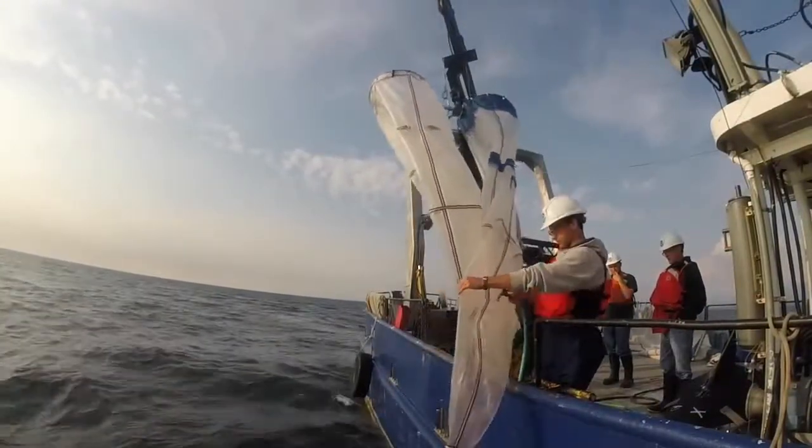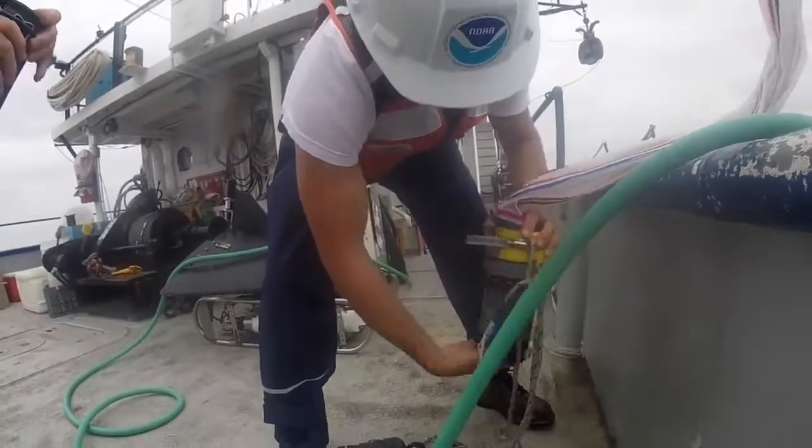Once the net is at the surface, researchers hose down the nets with water to flush all of the plankton into a tiny bucket at the base of the net, called a cotton.